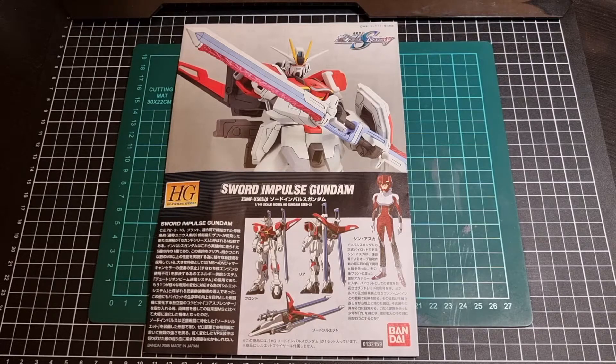Wow, time has gone by. This is what's now a 15 year old kit. This is the original High Grade that was released back in 2005.